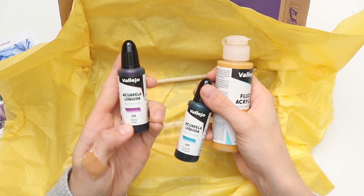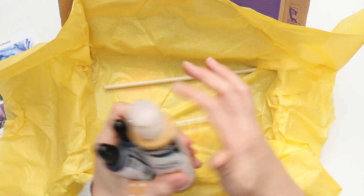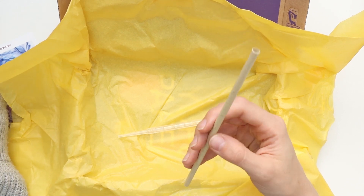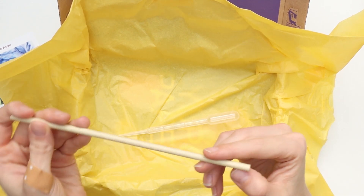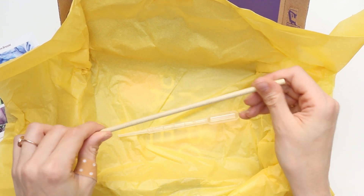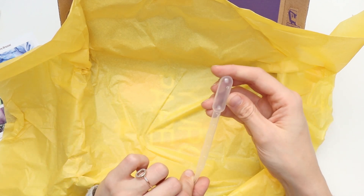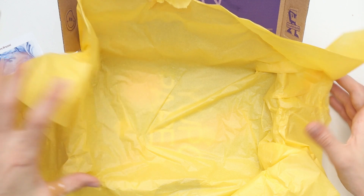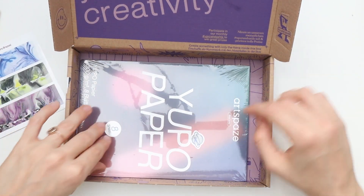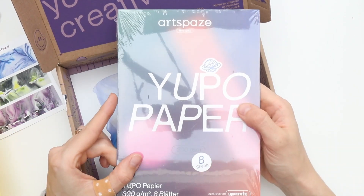Really nice. This is violet. This is turquoise. And what do we have here? A straw — a paper straw. Yes, that's paper. And an eyedropper tool, so that will come in handy. And last but not least, some paper.